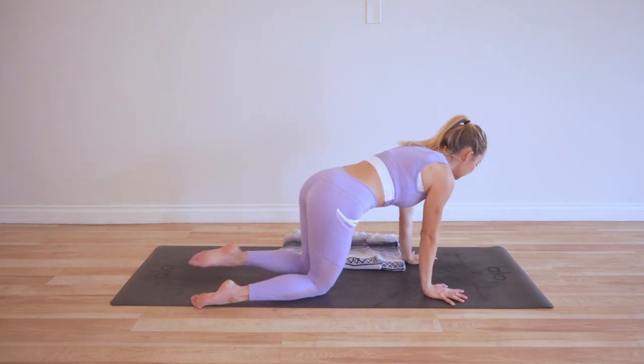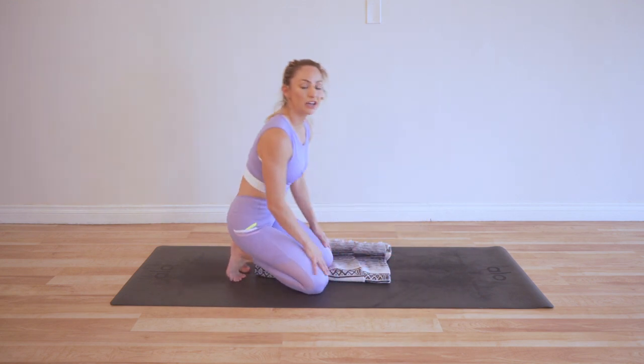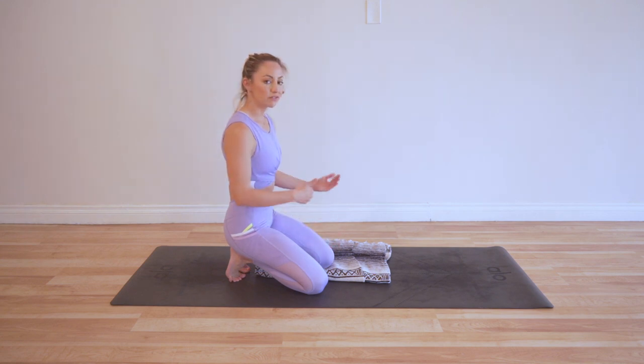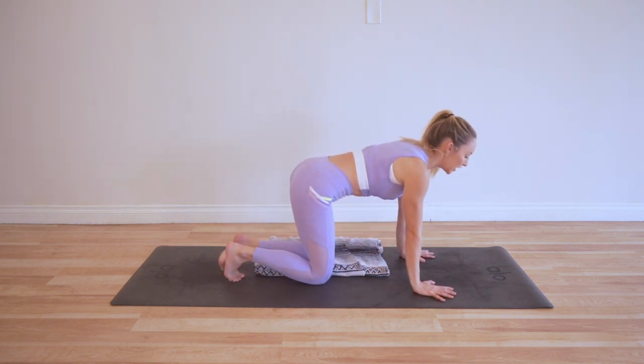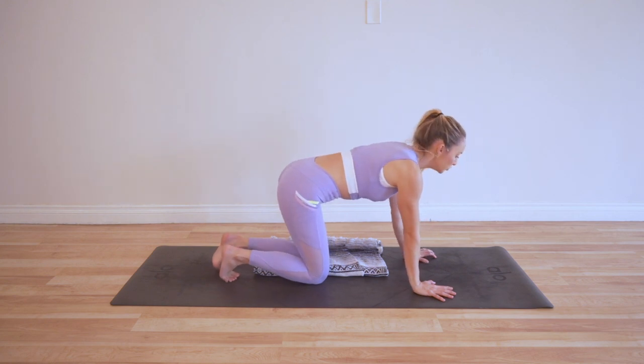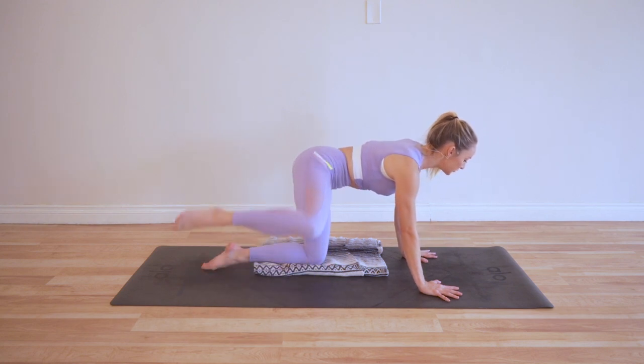Let's get started. We're going to have hands and knees on the floor. I'm using a little blanket here for my knee — I definitely encourage you to use a blanket, or you can even double up your mat, to give a little extra cushion to your knee. Stacking shoulders over wrists, knees over hips. It's going to be really simple — we're just lifting and lowering.